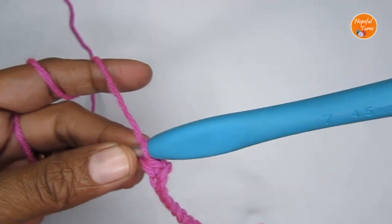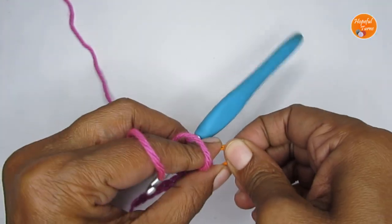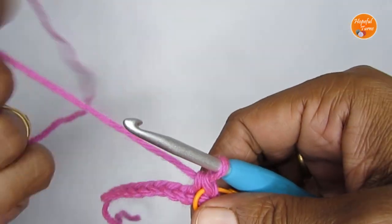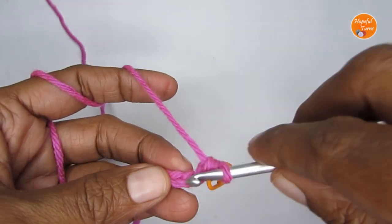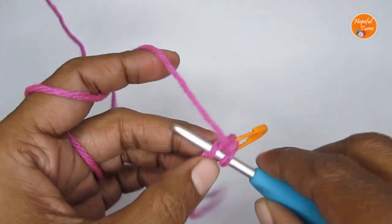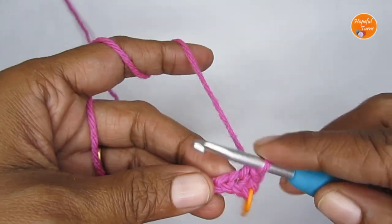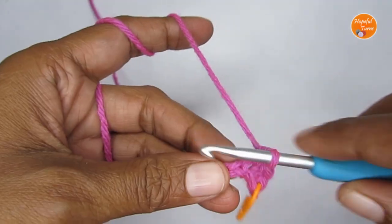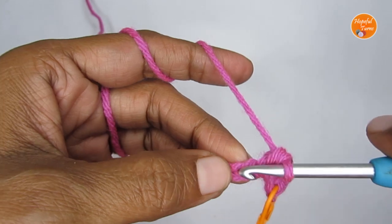If you are a beginner, please mark the first stitch. If you are not a beginner, you can identify the first stitch — no need to mark it. But I'm marking it just so that there is no confusion. So I have marked the first stitch, and now I'm going to go ahead and put a single crochet in every stitch till I reach the very last stitch.